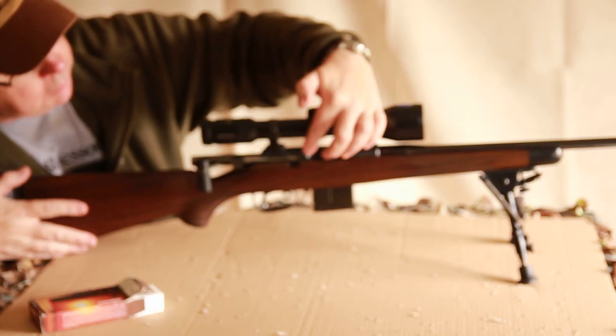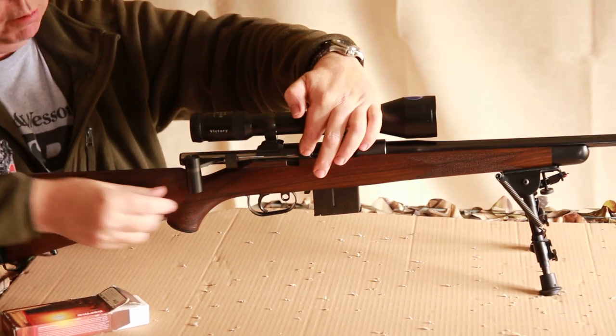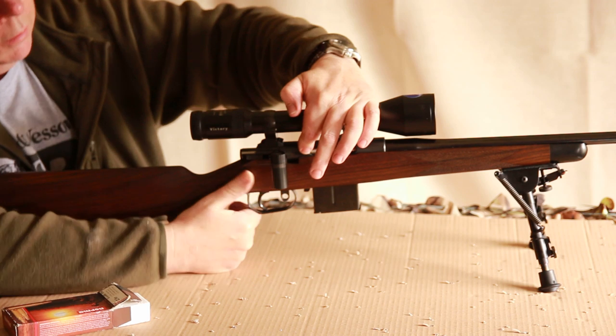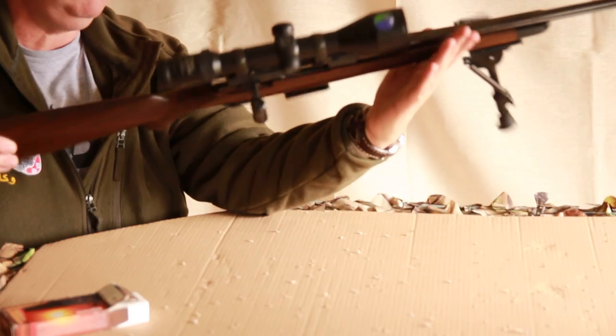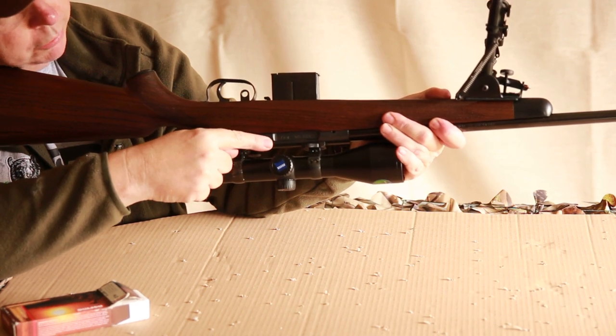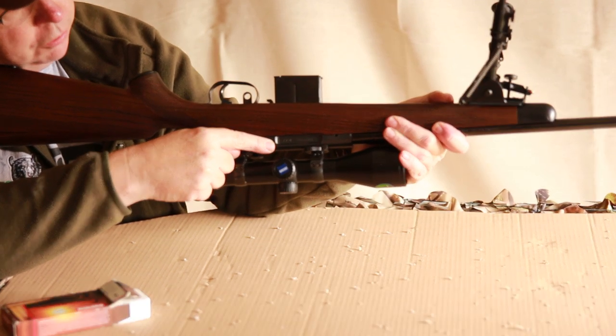Locking is this lug here. As you can probably see as I push it forward very slowly, that fills that gap, and also on the other side of the gun it fills that gap too. So the bolt is solidly locked to the rear, which is very secure.